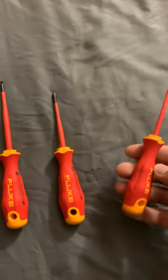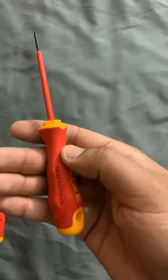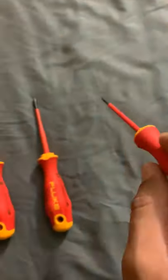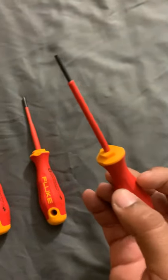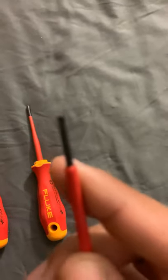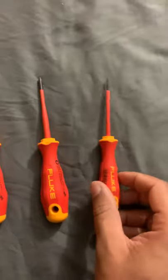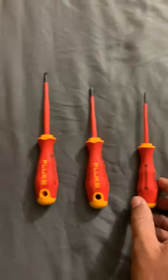For last, we have the slotted 3/32. This is the one I use for panels. It's only one size, but it's really good so far. You know, they're screwdrivers — and they're really really good.